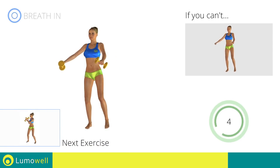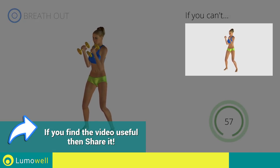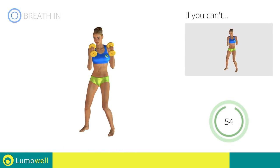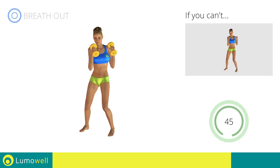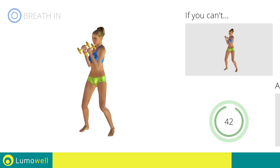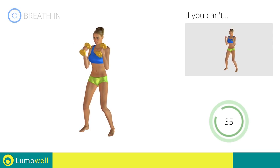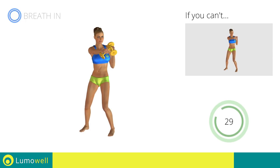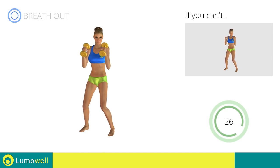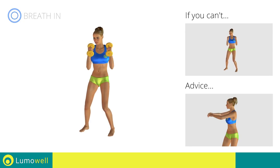Next exercise: Dumbbell Standing Twist plus Lateral Punch. Go! If you can't do it, try using lighter weights or not using them at all. Keep your abs constantly tight to avoid burdening the spine. Be sure to only rotate your torso — it may help to stare at a point in front of you.